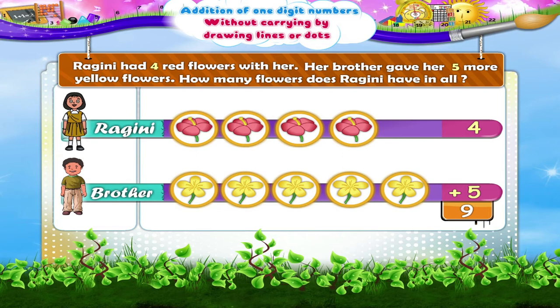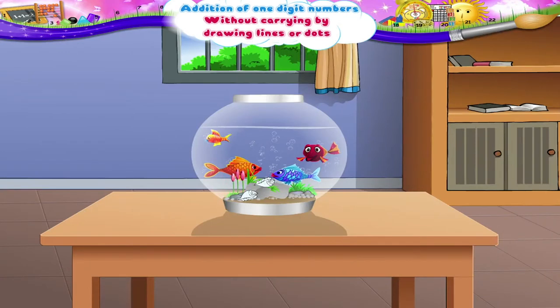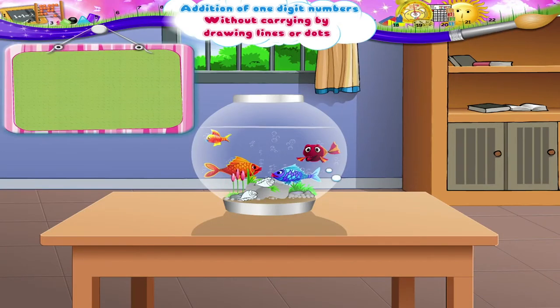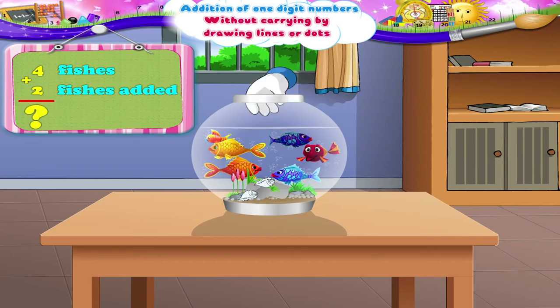Now that you are well versed with single digit additions, let us solve a few examples orally. There are four fishes in a glass bowl. Two more fishes are added in it. How many fishes are there in the glass bowl now? Yes, four plus two is equal to six fishes.